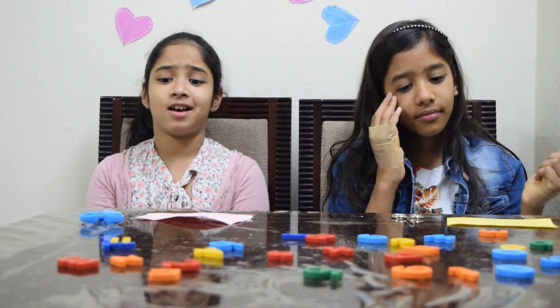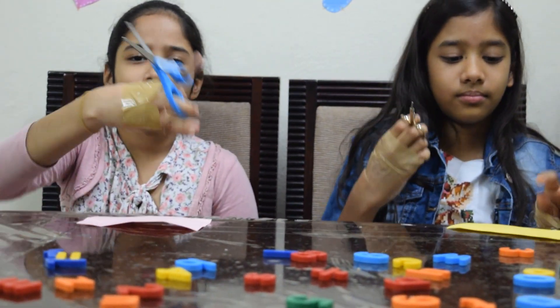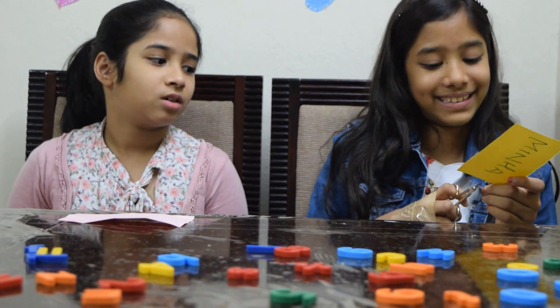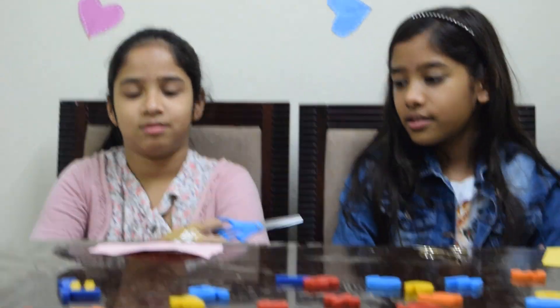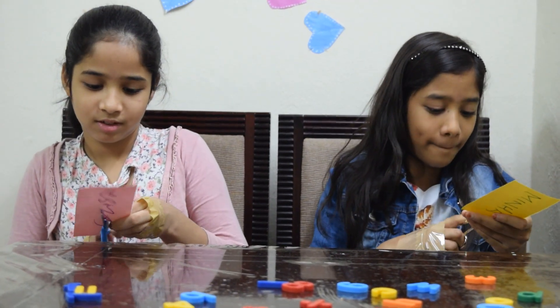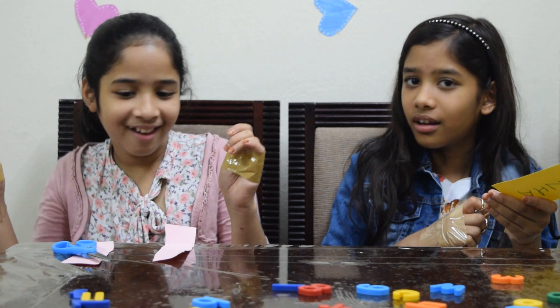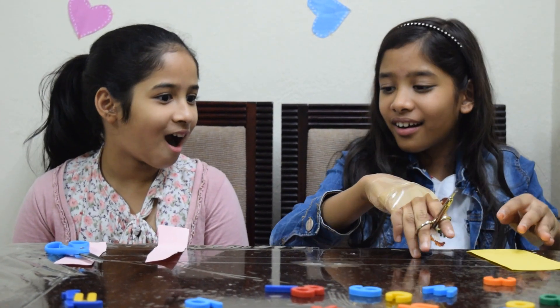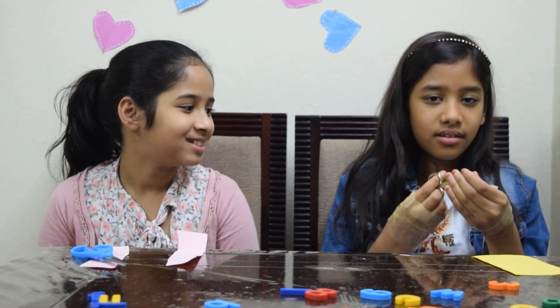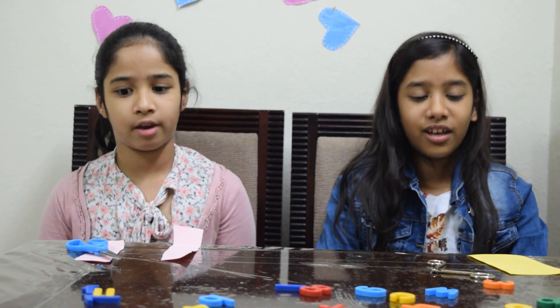Round two. The next task is to cut the paper. I think it is easy. Fold your hands — one, two, three, start! I won! She didn't even start cutting the paper. My scissors were really hard to use because they're so small. She won that round — it's one each, it's a tie!